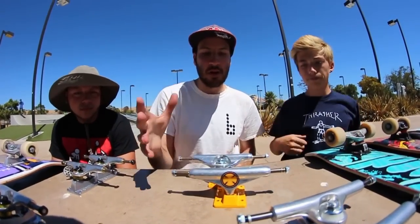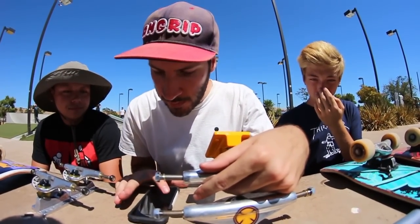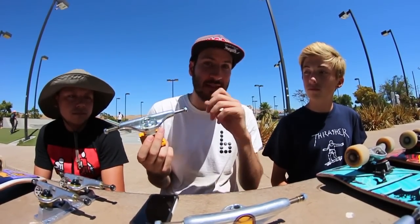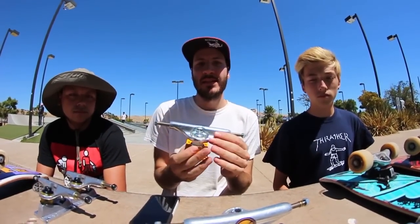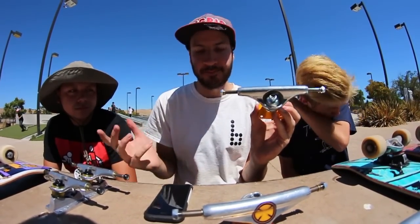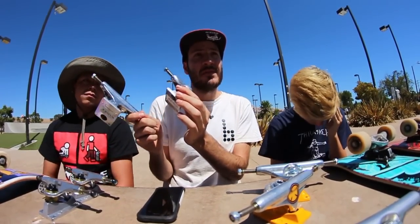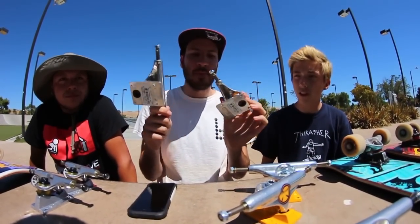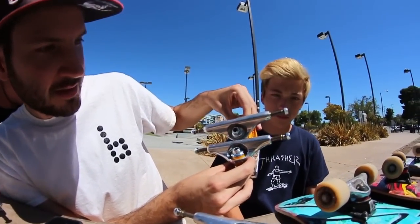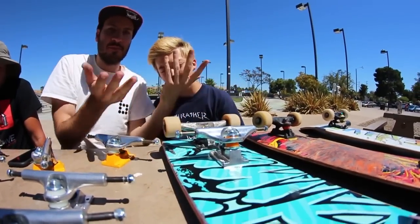Now let's take a look at Independent — they have their own sizing. I have on my phone a size chart for Independent. These ones are 139s, and a 139 will fit a 7.75 to an 8.25. That's actually pretty convenient because I think that's pretty much what most people ride. Some people will skate smaller boards like a 7.5, but most people skate somewhere in that band. So if you're getting Independents, you're most likely going to pick up a 139. We also have another set — these are 129s. A 129 will fit anywhere between a 7.4 and a 7.75. If you're skating a 7.75 or smaller, down to a 7.4, this is what you're going to use.